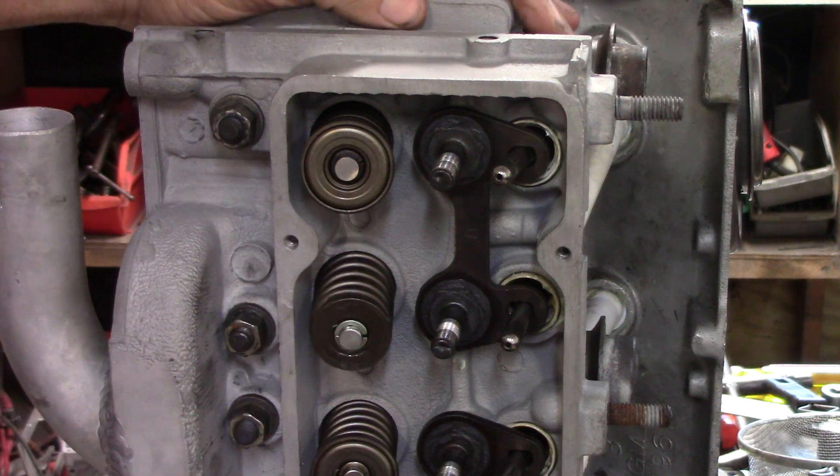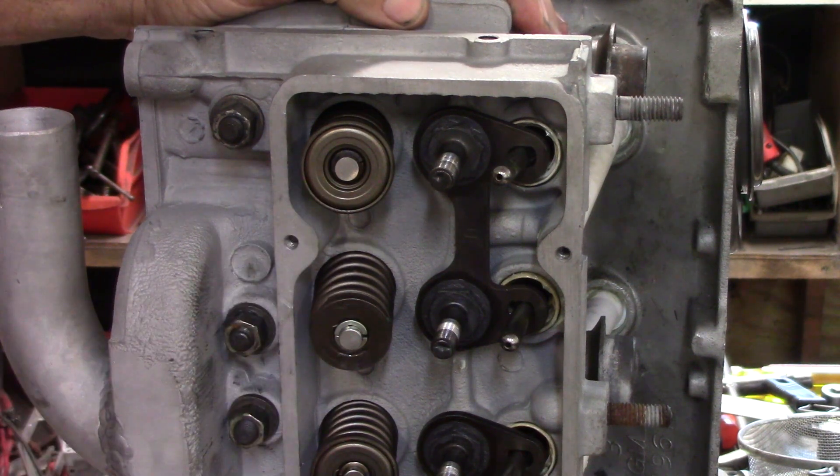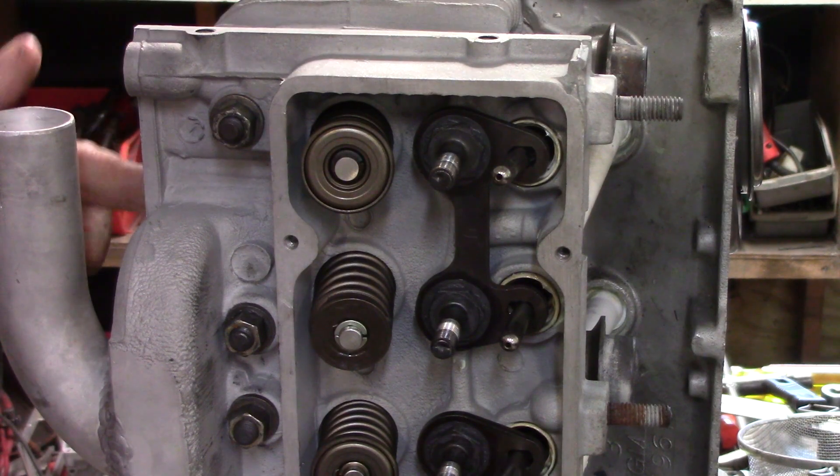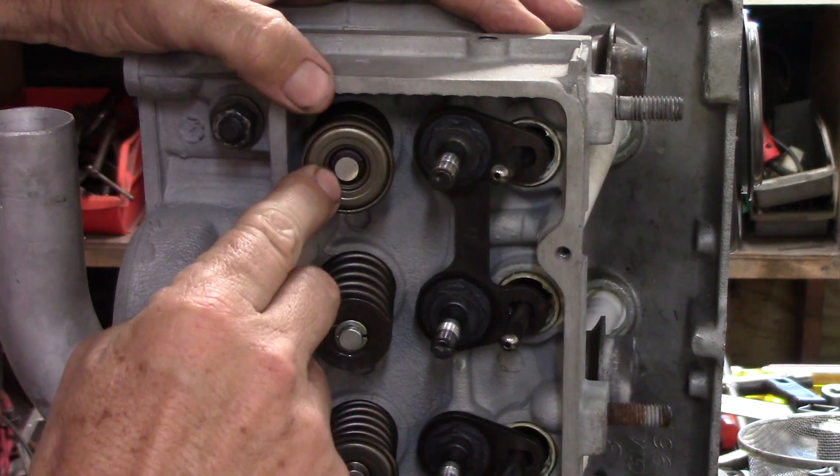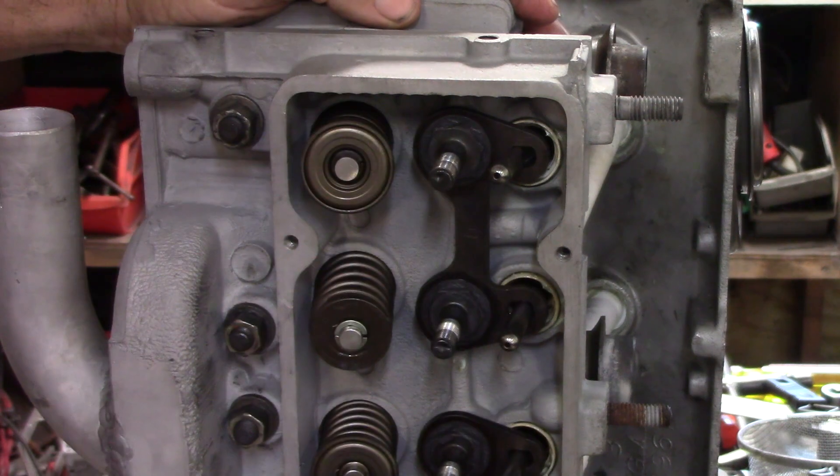Putting rotators on isn't a big deal. I can even put rotators on a motor when the engine's assembled. There are methodologies of blowing compressed air into the spark plug hole and using a lever to take the keepers out. You can exchange that while the engine's assembled. Not difficult.